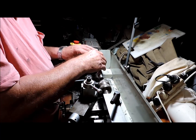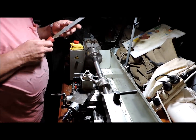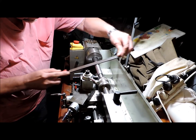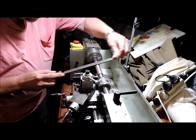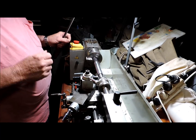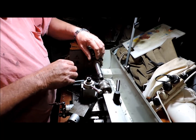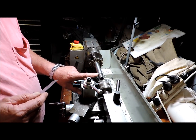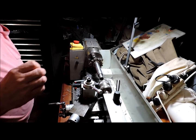Just got to clean this end up a bit. Well, that's perfect, so that's that step done. I've now got to turn this down to a thread and put a thread in it. Interesting — I haven't done that before.